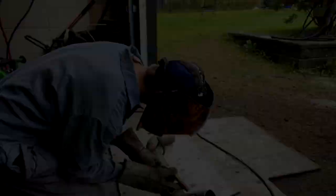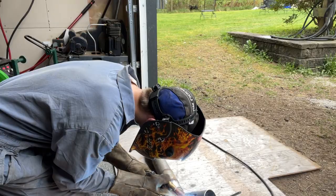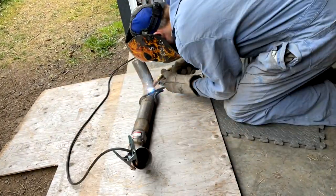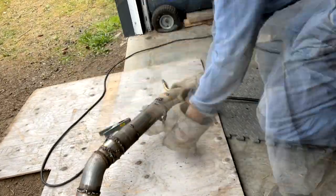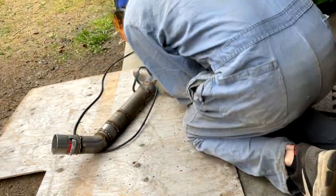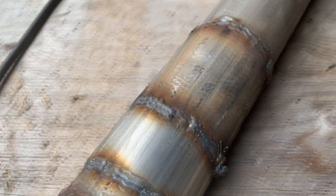All right guys, we're going to do some welds now — lay some beads. I haven't welded in a while but it seemed pretty good, some nice beads, every now and then some were ugly.